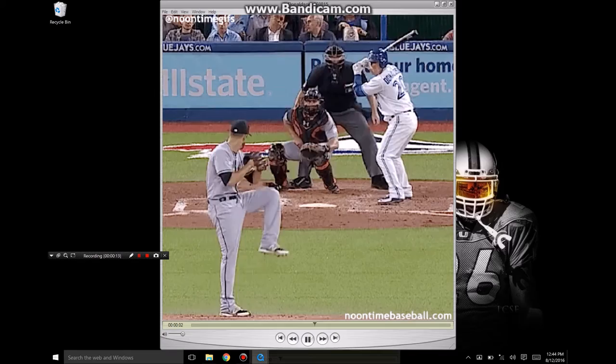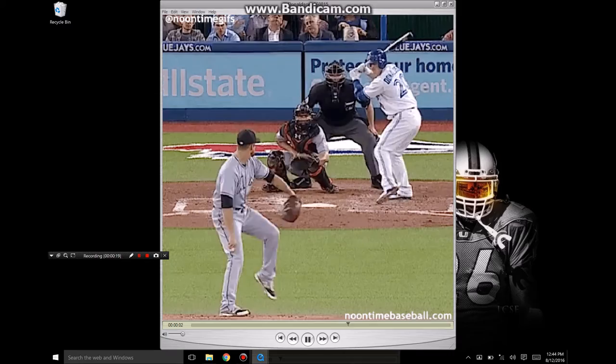This is Sean Plouffe, Hitterish.com. This is not your average hitting analysis. You will not hear me say swing down, foot down early, and there will be no squishing of the bug.